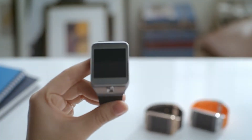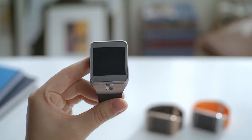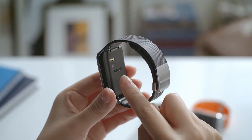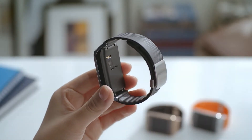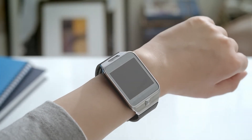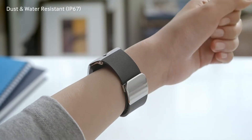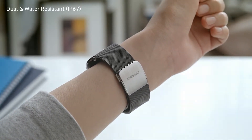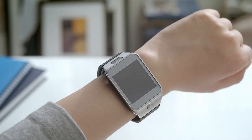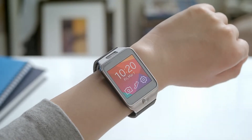We've added a home button so you can easily and quickly return to the home menu without having to flick all the way back. The Gear 2 is also equipped with a built-in heart rate sensor. The simple and lightweight design is also designed to be durable, as it's IP67 dust and water resistant. Additionally, the Gear 2 has a longer battery life which can last three times longer than our first Gear.